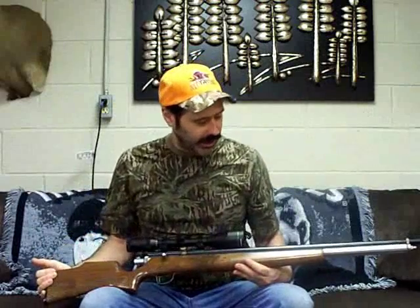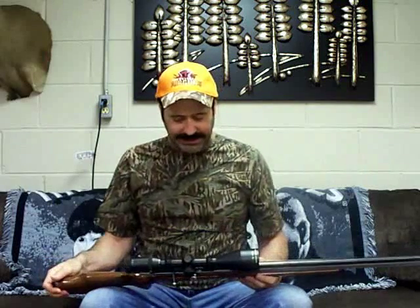Hey guys, Mr. Hollowpoint here, coming at you again with another bullet test. Today we are working with the 55-grain .308. Yes, that's right, we will be shooting out of a Quackenbush .308, basically totally customized, redesigned, redone by Big Boar Bob, so it's doing all sorts of crazy stuff.